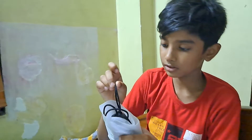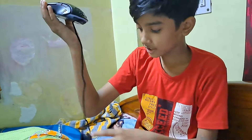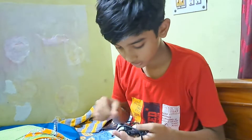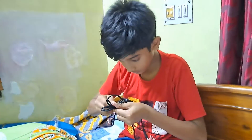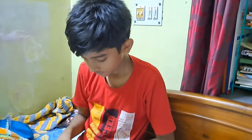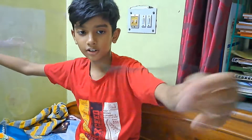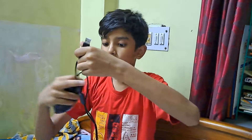The cable is very good. Let me see how long it is. It is so long that it's not fitting in the camera frame. It is very long and also very flexible.